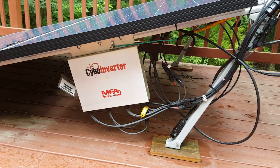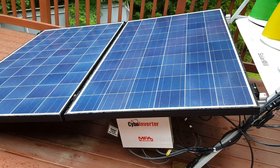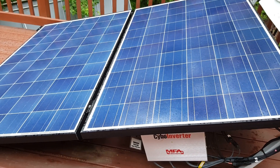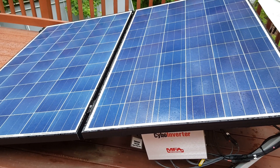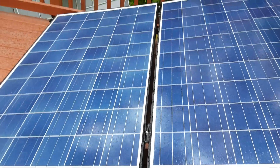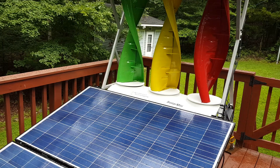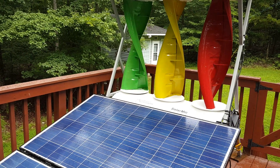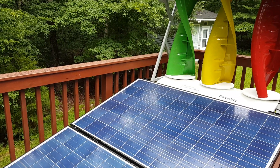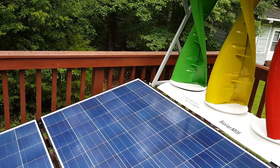Now the setup I have is a grid tie. I do not have this tied into a battery bank or anything like that. This just goes directly into the power of my house. So each ant miner is drawing from the power of my house, and this device is feeding the power into my house as well. If there's any surplus power it would be fed back to the grid, but I'm sure that my house and the ant miners are drawing more power than I would possibly be producing with this device.